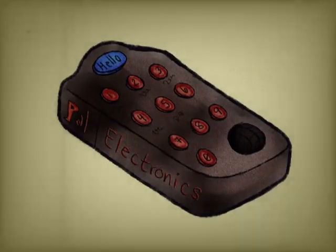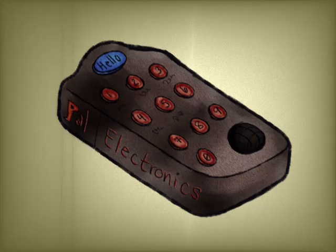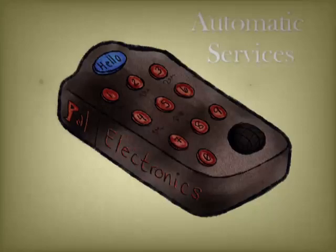You may notice that most of the numbered buttons on your remote have a label underneath for different occasions. These are automatic services — with the simple press of any of these buttons, Pal will begin to carry out a service of your desire. Let's go through each one.